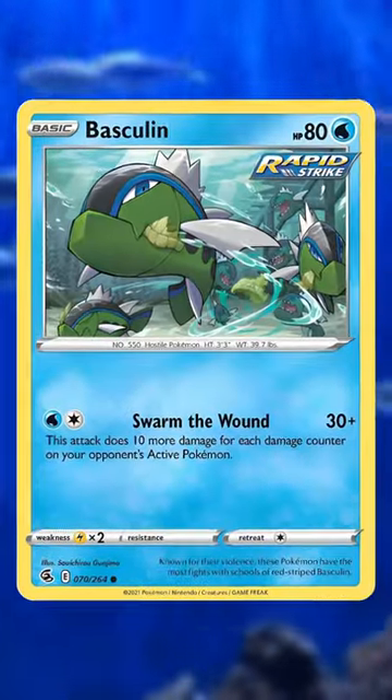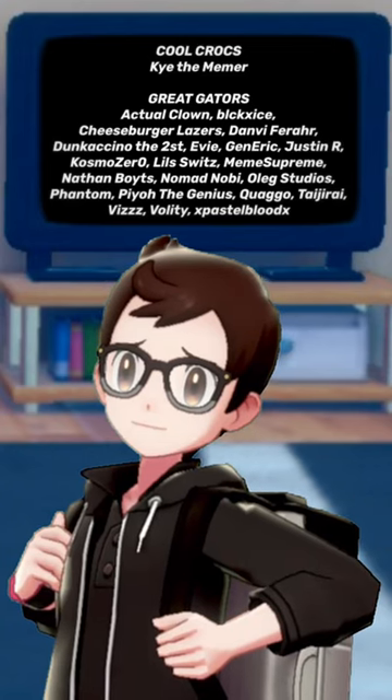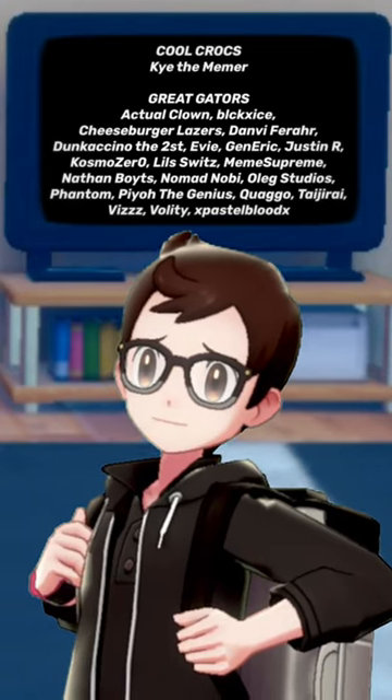Let me know what you think about it in the comments below. Thank you very much for watching and to every channel member for your continued support. This is Gator X and I'll catch you all later.